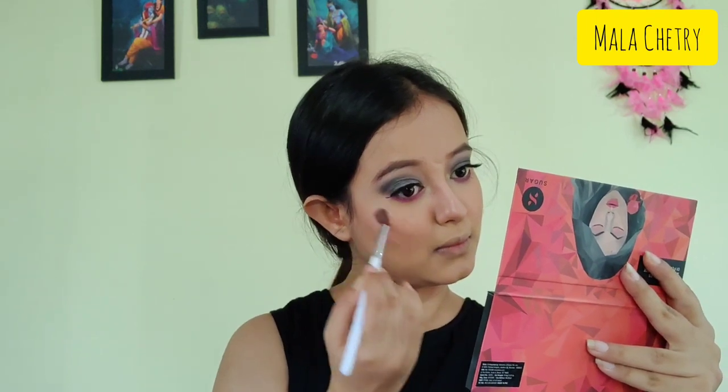Now I'm contouring my nose because I have a round big nose, so I want my nose to look pointed. Next I am applying the highlighter from the same palette, also applying it on the apple of my cheeks, base of my nose, and cupid's bow.